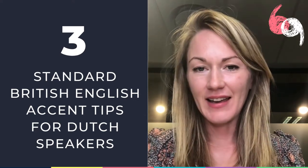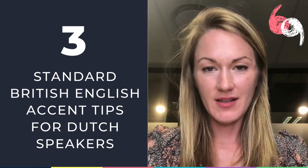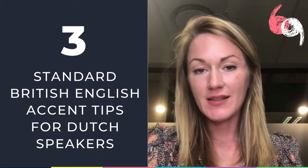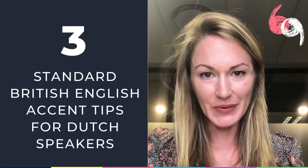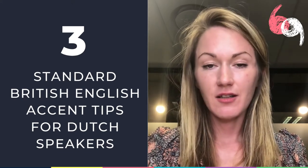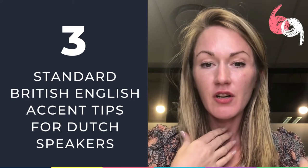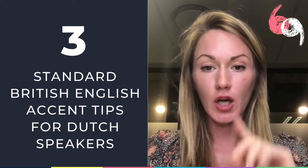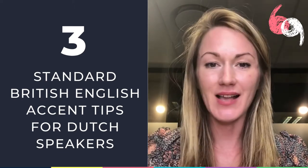The final thing is the R. In British English, we do not pronounce the R at the end of a word or in the middle of a word when it's after a long vowel and before a consonant. For instance, 'runner' — instead of saying 'runner,' you want to go 'runner,' like a lazy, throwaway sound at the end.